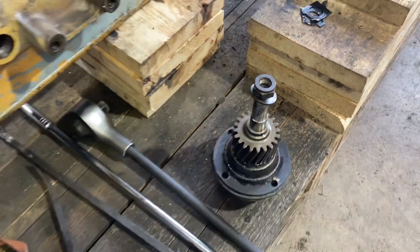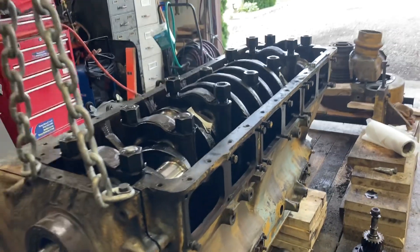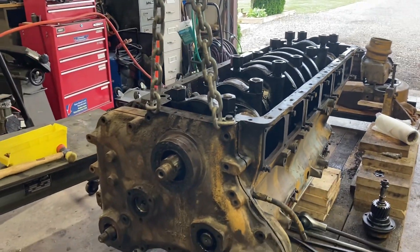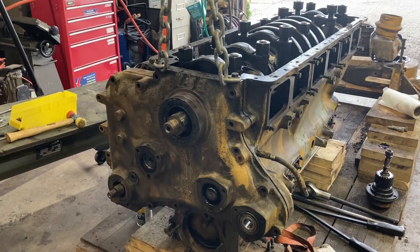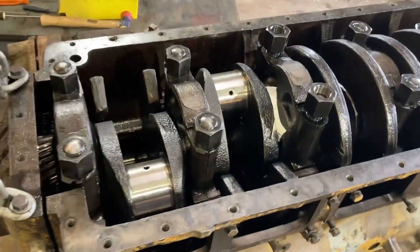Hi there, Chris Fox here. Still working on this Cummins engine for Halton County. What I've done is I've flipped it over and we're gonna take the crankshaft out.